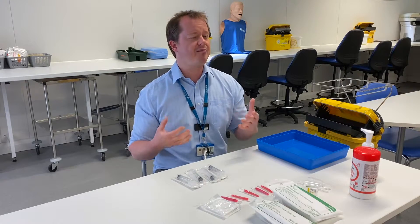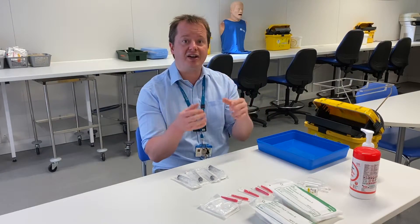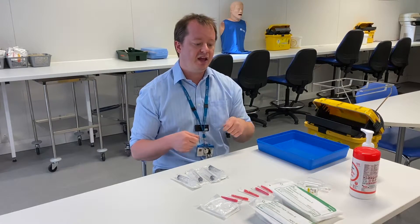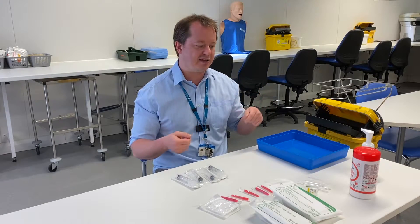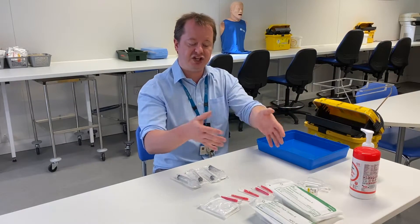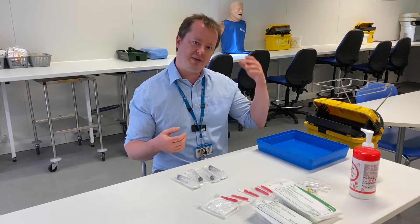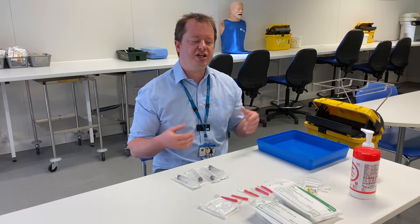The first thing to think about when doing any sterile procedure is: can I perform this procedure without touching any of the parts that need to remain sterile with my hands? If you can, then you can go ahead and perform the procedure. This would apply to things like cannulation, phlebotomy, and ABGs.